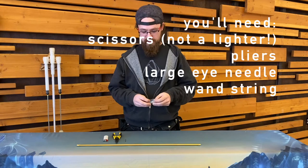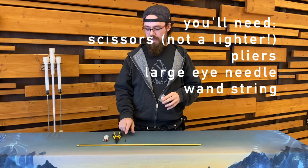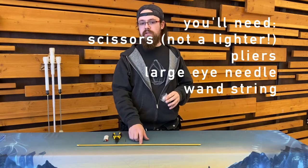For this project we're going to need a lighter, pliers, and a wide-eyed needle that can fit through the hole in your flow wand.